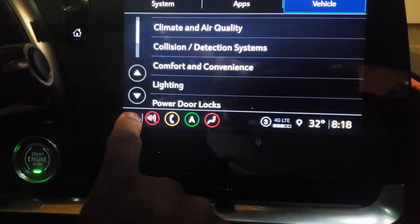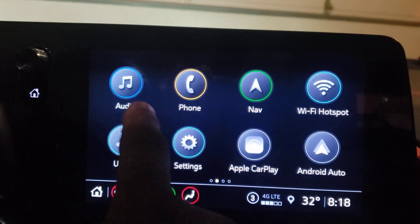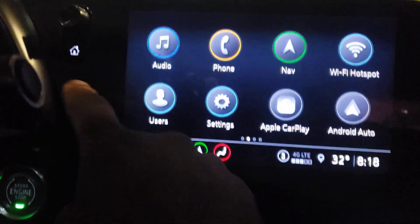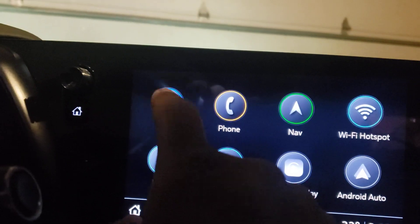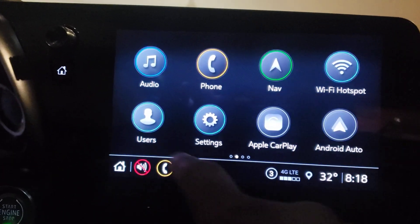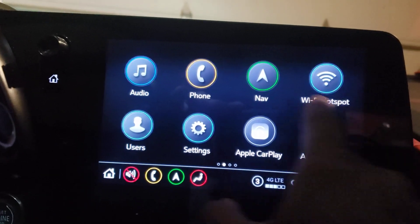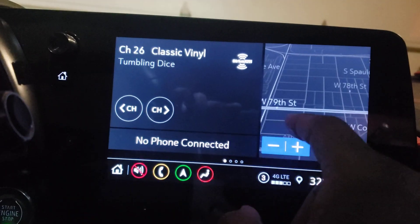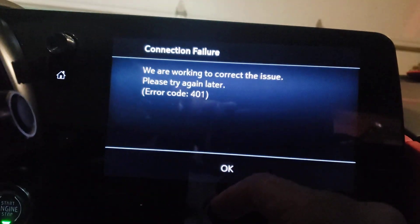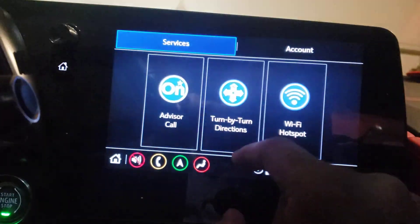If I'm messing with the nav, I got two home screens. I got a home screen right there that shows me everything, and I got a home screen button right here — it's a touchscreen and I got one right here. So I got auto, phone, nav, hotspot — the car can be a hotspot for you — user settings, Apple CarPlay, Android CarPlay. That's my nav, my apps, and OnStar service.